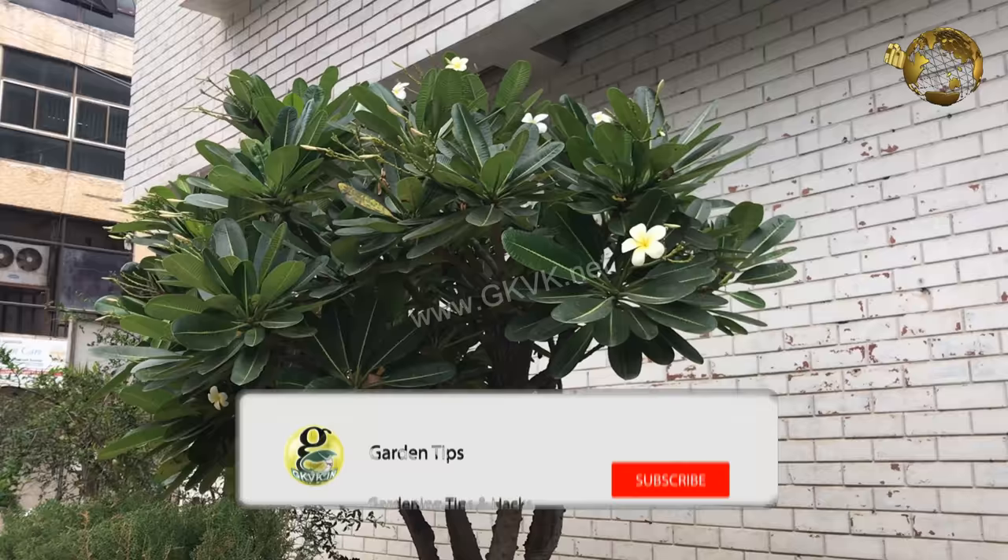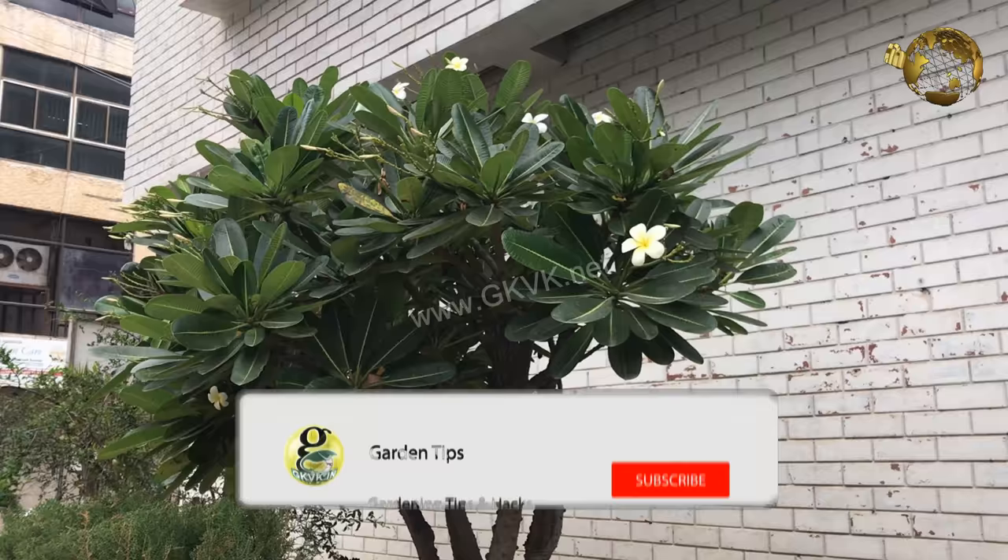If you are a hobby gardener or interested in growing plants, consider subscribing to this channel. Also, turn on the notification bell icon so you won't miss anything.